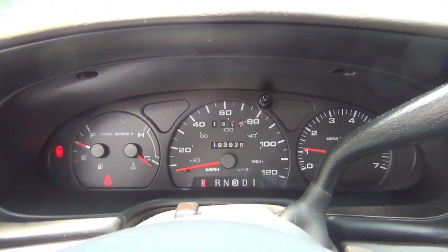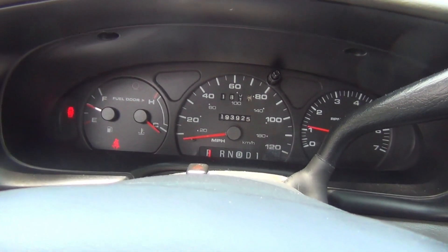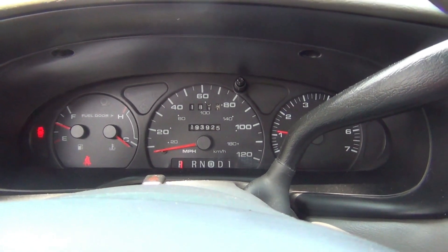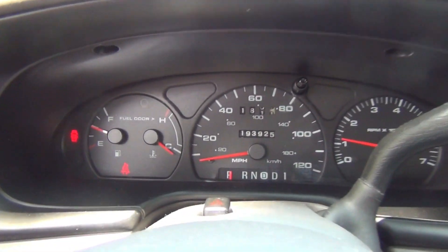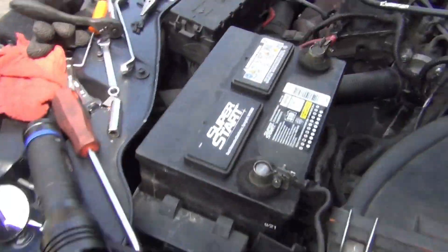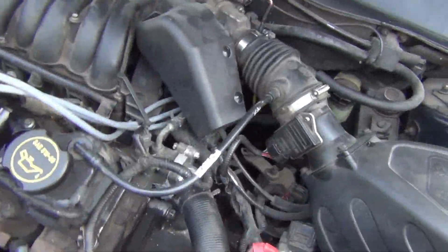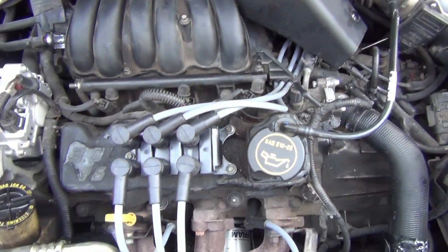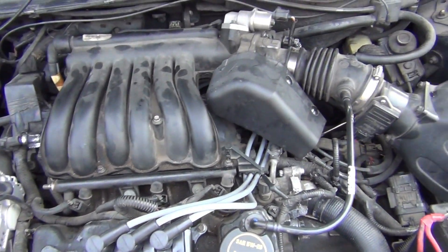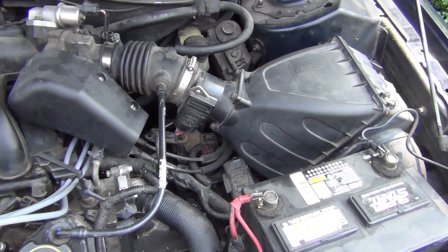I just started it up and the check engine light went out. Let me go out here and look at the engine. The engine is running fine — looks like everything is fixed on it.